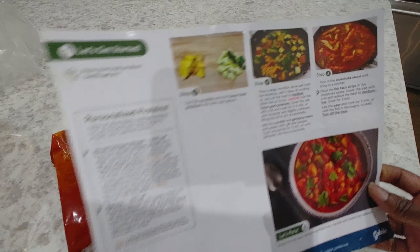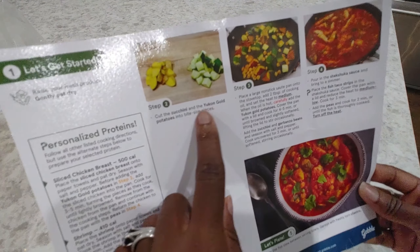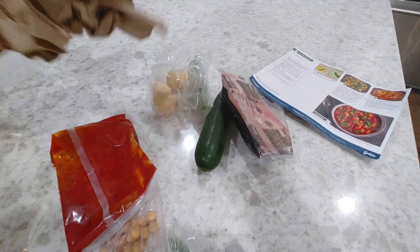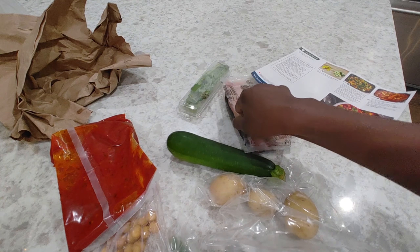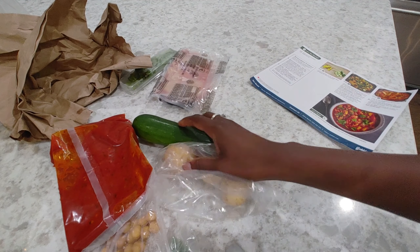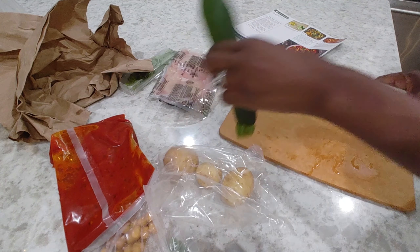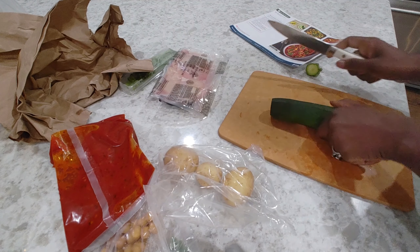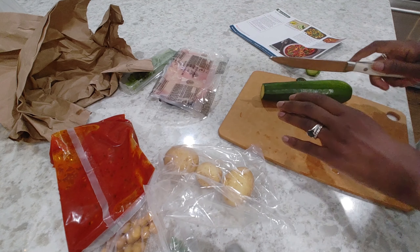Alright, so let's go ahead and get cracking. First we're gonna slice up our zucchini and Yukon potatoes into bite-sized pieces. Let me find them — got our packaging out the way, here's our potatoes, here's our zucchini. Let me grab a cutting board and get these going.